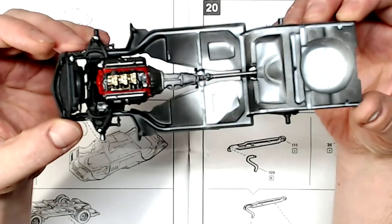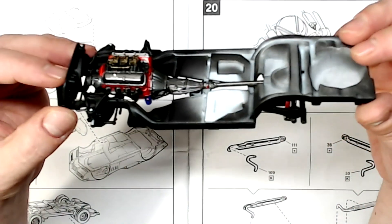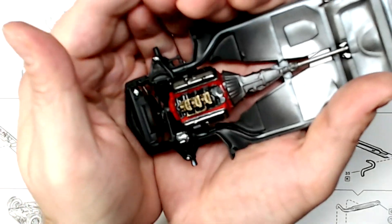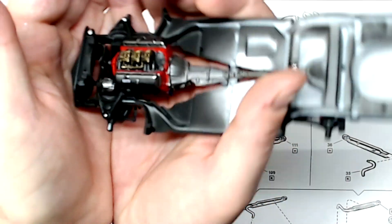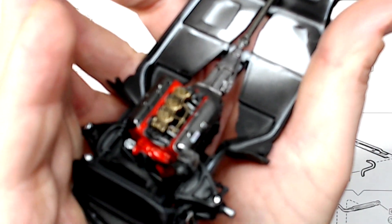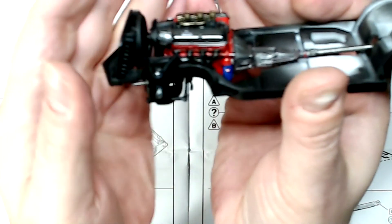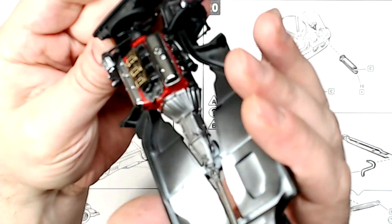We've got the engine sitting in the chassis. I do have pictures, so we'll first see if we can get it to autofocus — and if not, we'll throw in some pictures right about now.